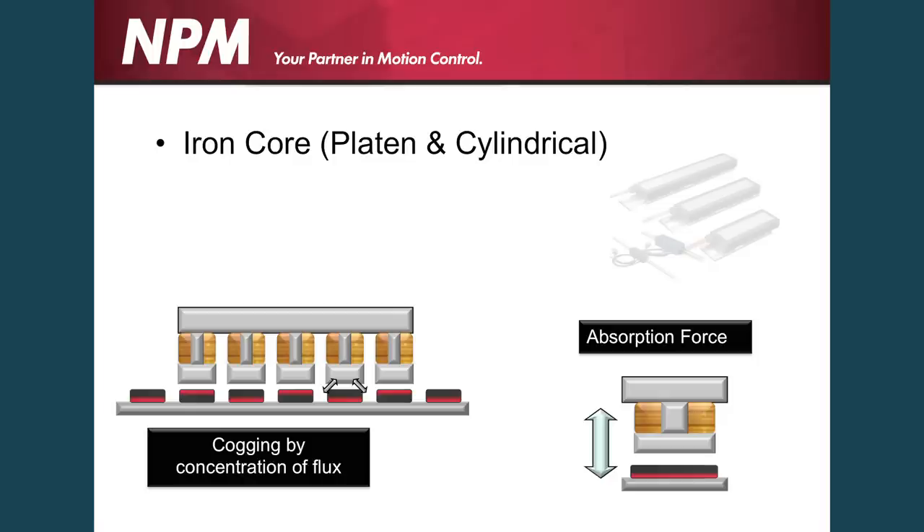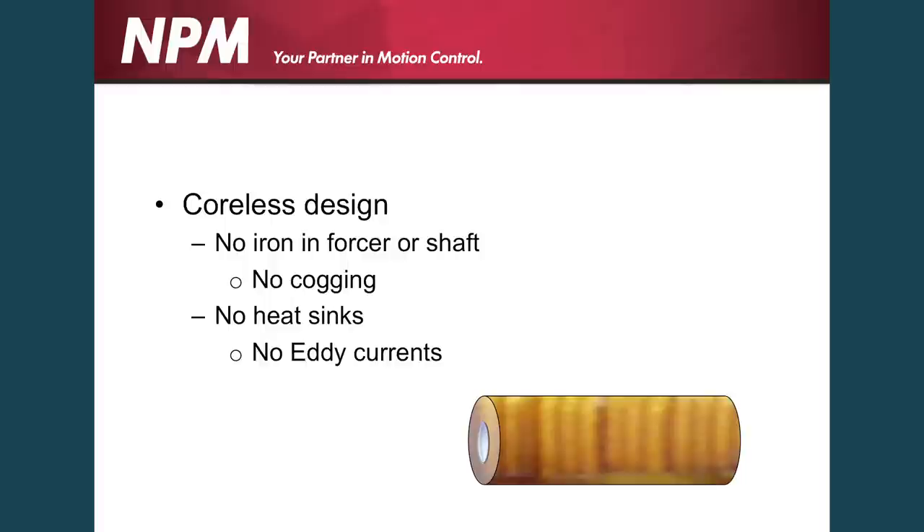In addition to that, iron core linear motors have cogging as well as absorption forces and centering forces on the magnetic track. So all these are actually counteractive to the actual linear force and precision that you're trying to generate.